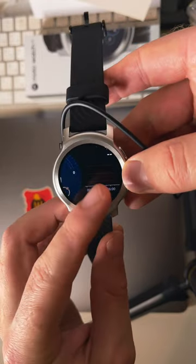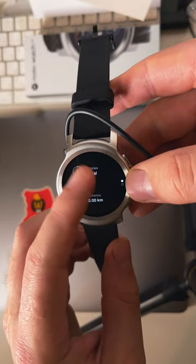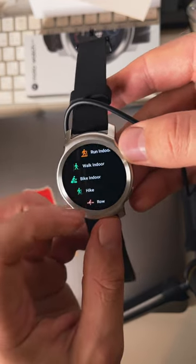The watch has GPS, so it can track sport activities, which is already very good. I will definitely tell you about the rest of the interesting nuances of this watch in the following videos. Subscribe to my channel.